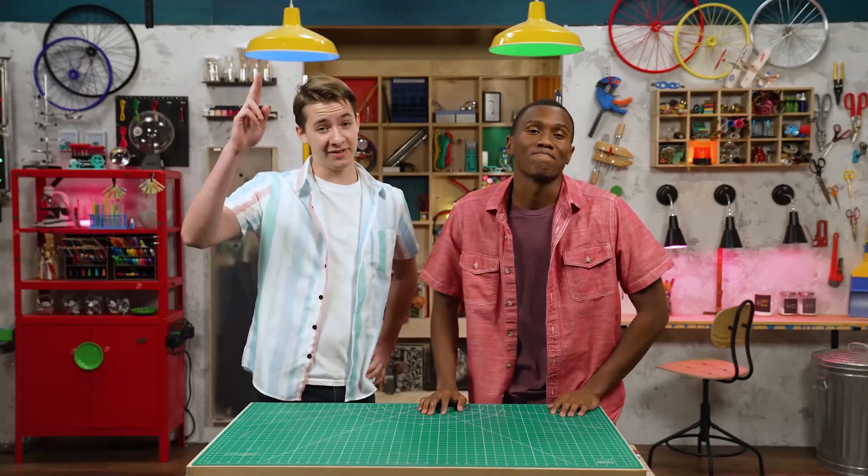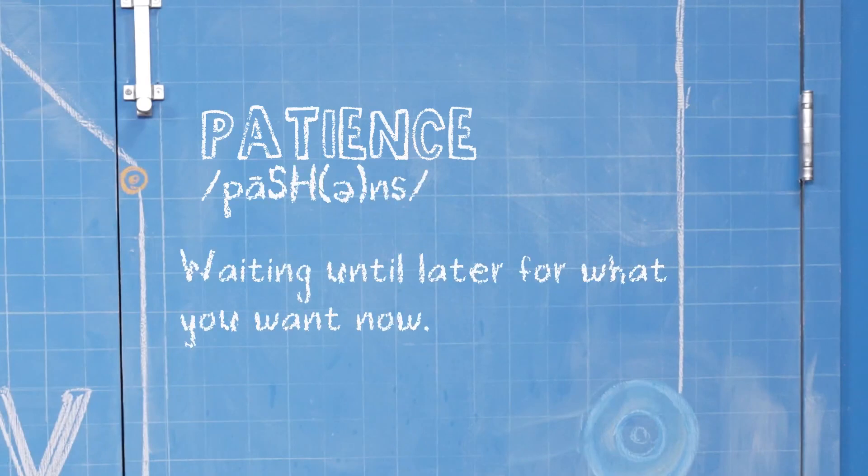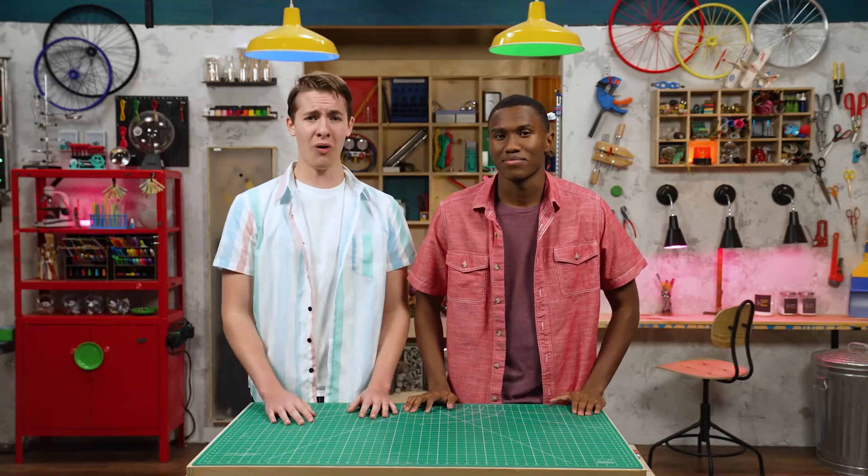Hey, I'm Carter. And I'm Zeke. Today we're talking about patience, which is waiting until later for what you want now. Hey Zeke, do you want a chocolate bar? Of course. Wait, is this some kind of trick question? It is a trick question. I knew it.